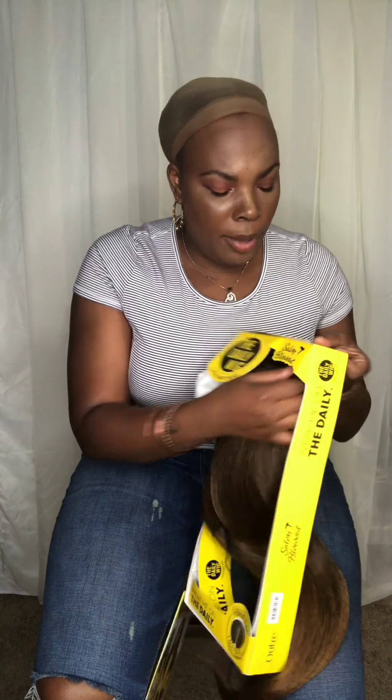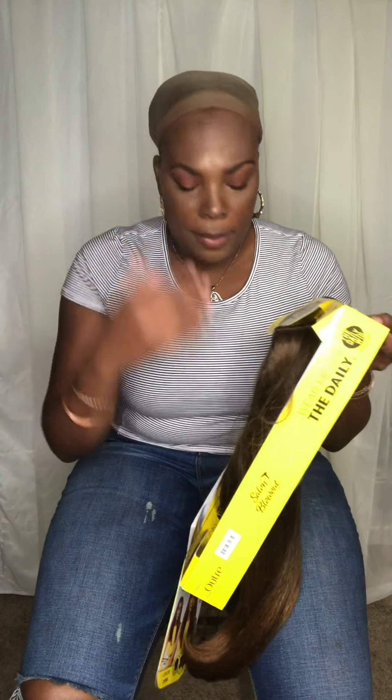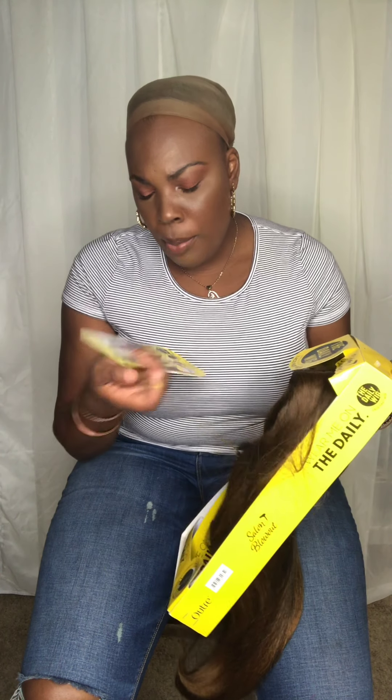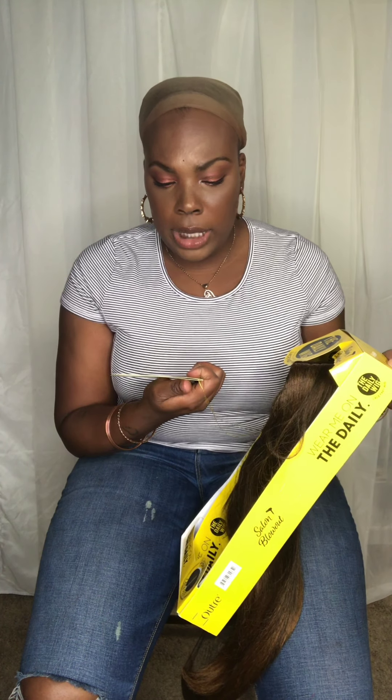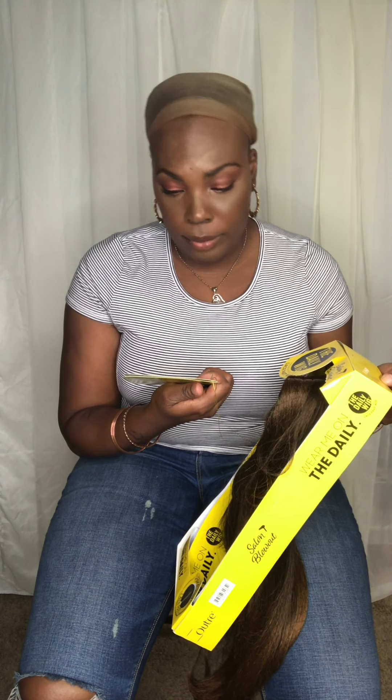It says it's a salon blowout. It is fastened at the top so it doesn't fall out. It does come with a net and a paper to protect or keep the form of the dome. It has a standard part. This says the Daily Wig Premium Synthetic Fibers Lace Part Wig — one of those wigs where you can do a right part or a left part, probably touched up with a little concealer.